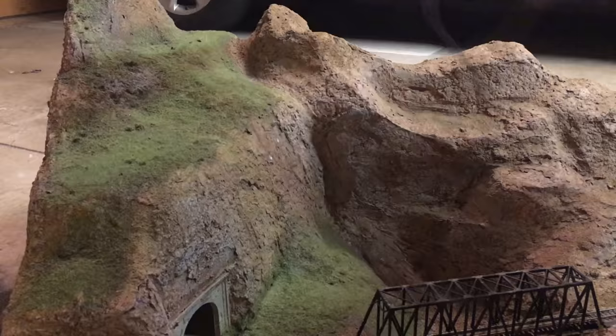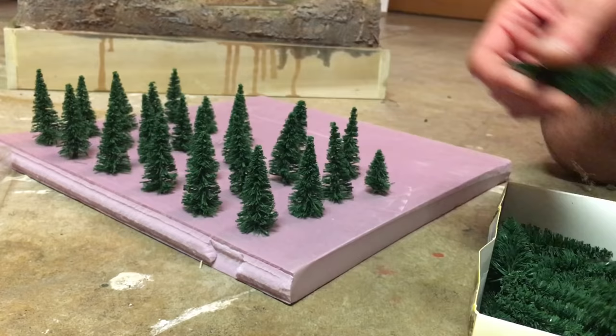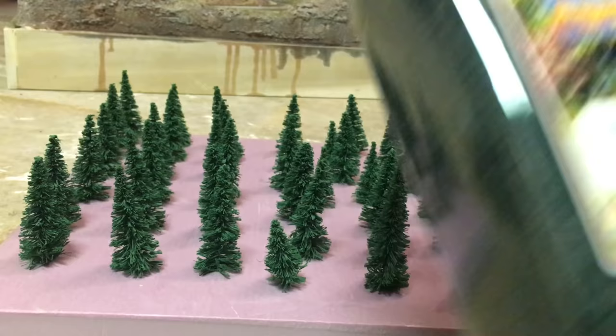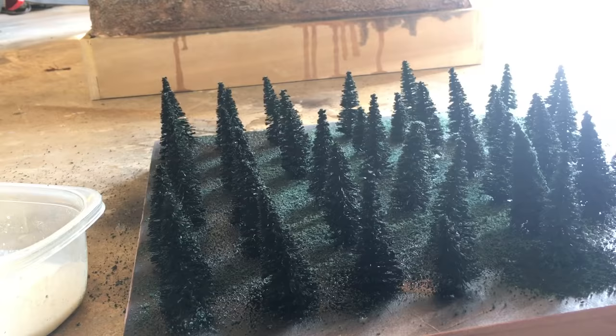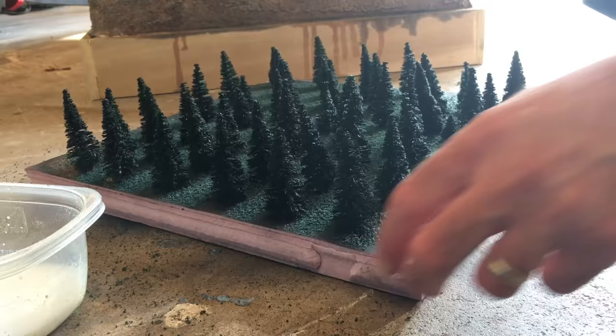Next up I needed trees — quite a few of them actually. I picked up a box of 100 Heiki trees for about $30. They looked pretty fake out of the box, so I painted them all flat black, then sprayed them with a deeper green color from the top, and sprinkled on flocking to the wet paint. I then came back and sprayed them with more glue and more flocking, repeating that a few more times.